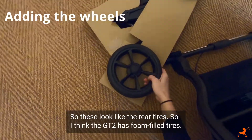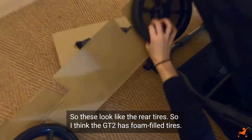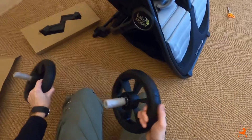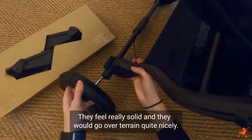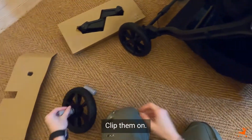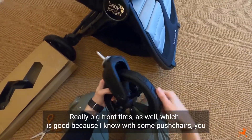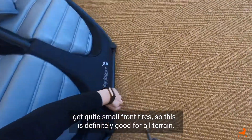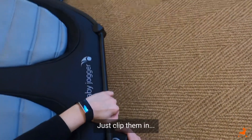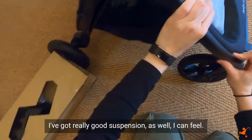Now putting the wheels on - these look like the rear tires. The GT2 has foam-filled tires; they feel really solid and like they would go over terrain quite nicely. There are also really big front tires, which is good because some pushchairs have quite small front tires, so this is definitely good for all-terrain use.